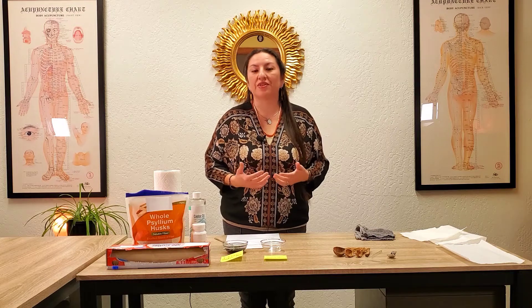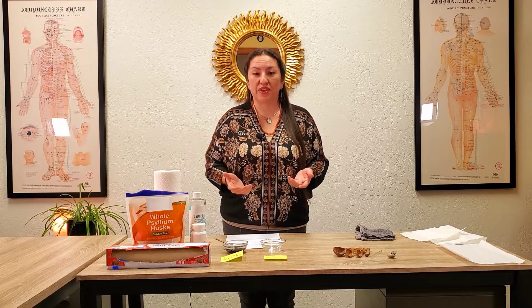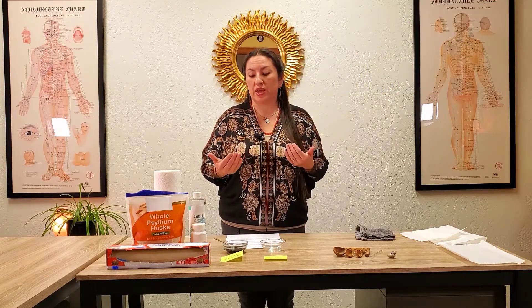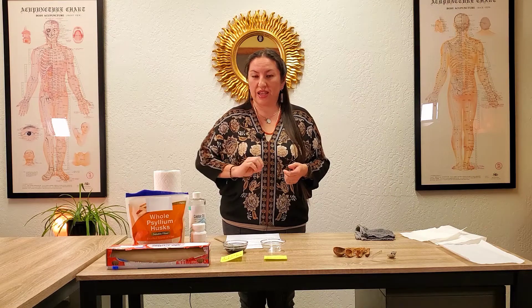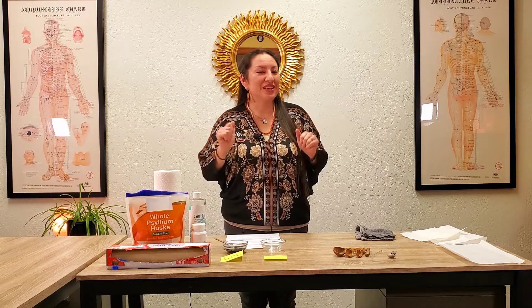Today's video specifically will be making an activated charcoal foot pack. You can use it on other parts of your body, but today's example will be on the feet. Activated charcoal definitely has lots of benefits that we'll get into, but first let's cover the basics.